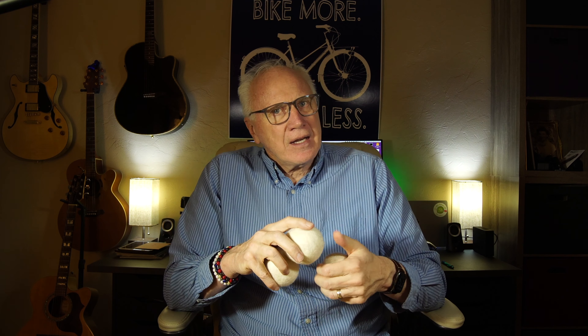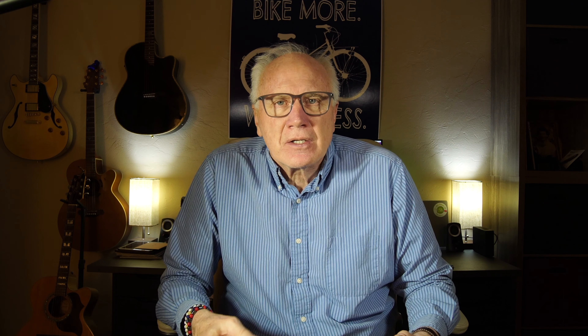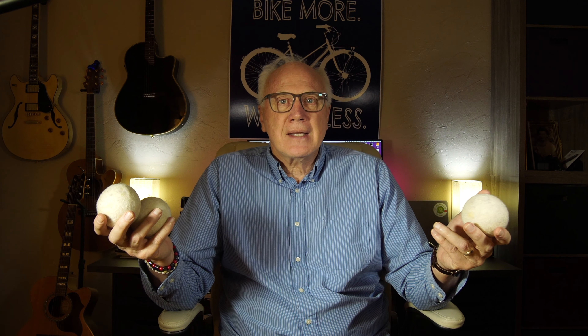So these are wool dryer balls, and instead of using those dryer sheets that you have to buy monthly, you can use these guys to accomplish the same thing — reduce static, that kind of stuff. And these things last for three years. If you really want a scent, you can buy some drops to put on these as well to add that little extra freshness to your clothes. We've been using these for over a year and they just work a treat. Reduces static, reduces wrinkles — all of these good things that you want when you pull your clothes out of the dryer.